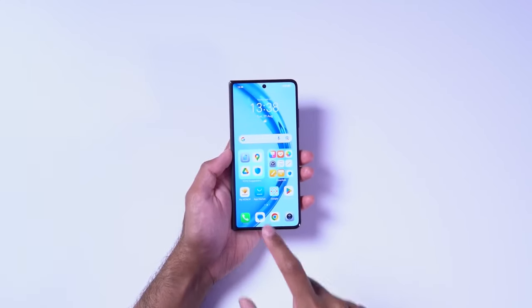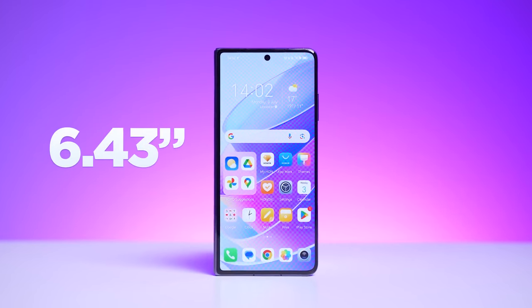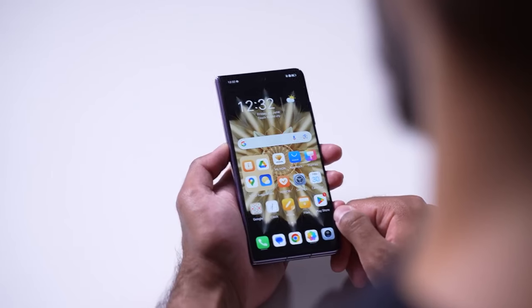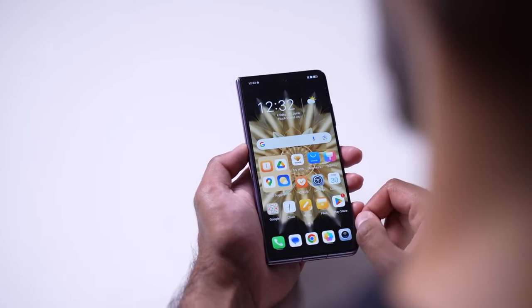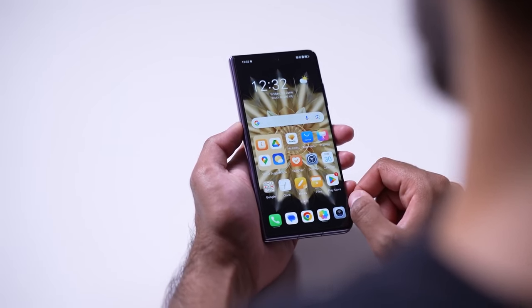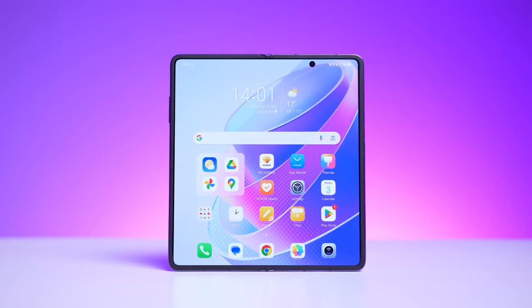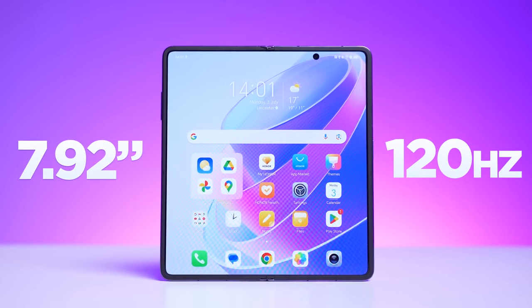When the device is closed, we have a cover display which is 6.43 inches with small bezels — an OLED display with a 120Hz refresh rate. When you're using this day-to-day, there isn't really a compromise; it's not narrow and the device isn't thick. It feels like a regular smartphone, and that is what the aim of a foldable is supposed to be. When you want to multitask, game, or watch videos, you can fold it open to a massive 7.92-inch OLED display, which is also 120Hz, and it also has pen support.